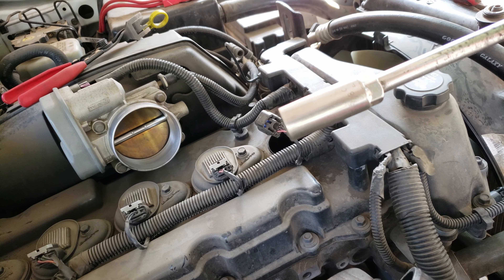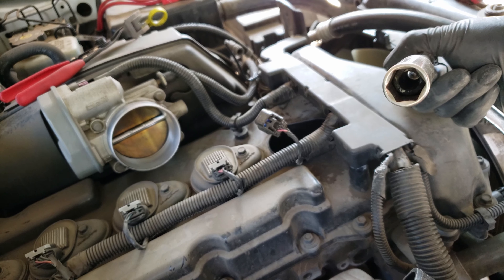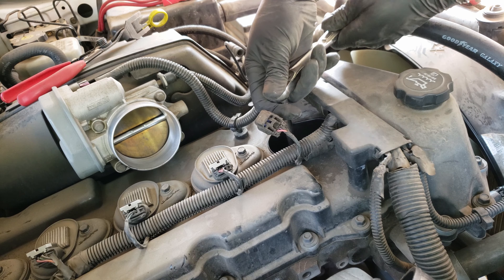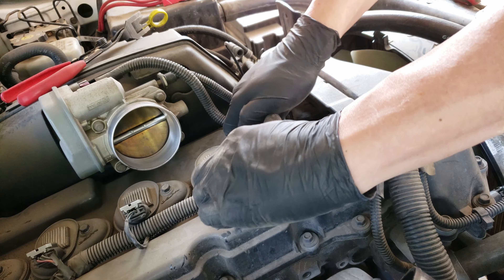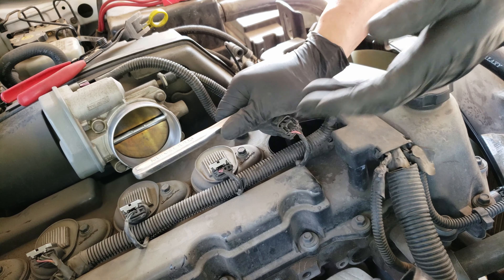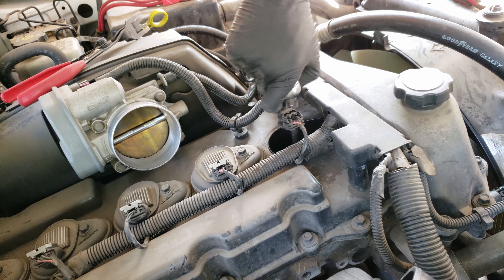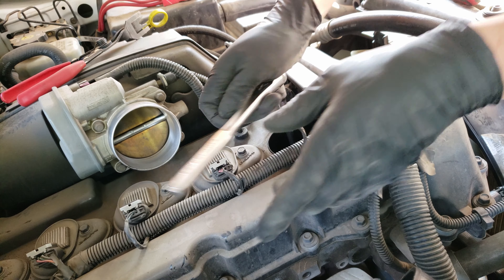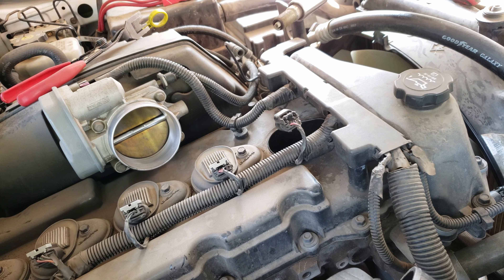To remove the spark plug, I use a 5/8" spark plug socket, which has a rubber insert to hold the spark plug as you remove it and install it. You'll also want to use an extension with the socket, and once you've got it on the spark plug, you can loosen it. As you can hear, these spark plug threads sound really dry, so we should use anti-seize when we install the new spark plugs. And out comes the first spark plug.